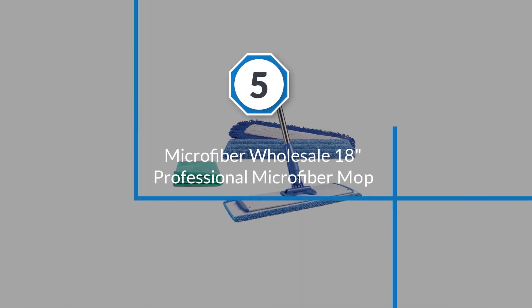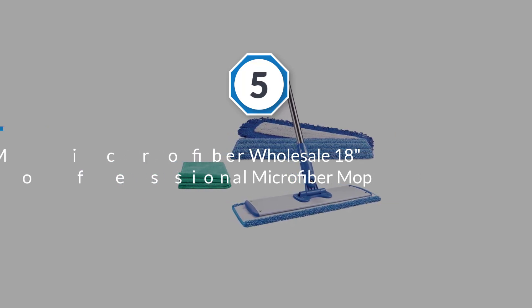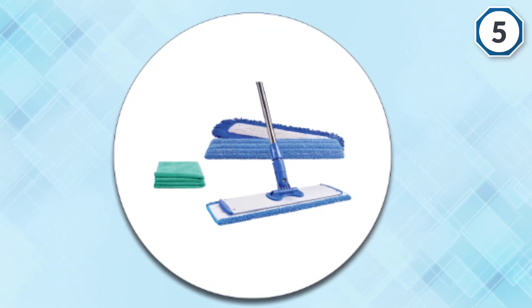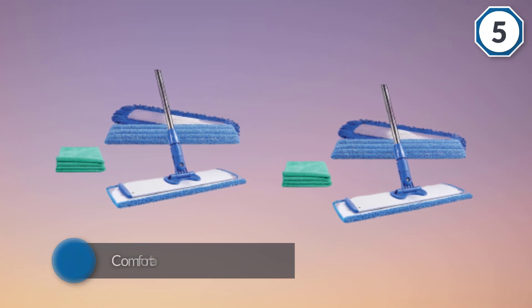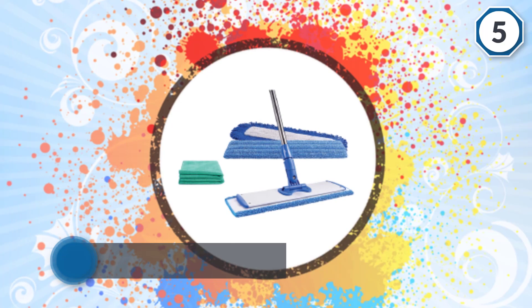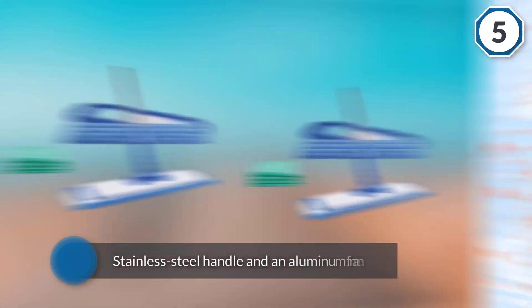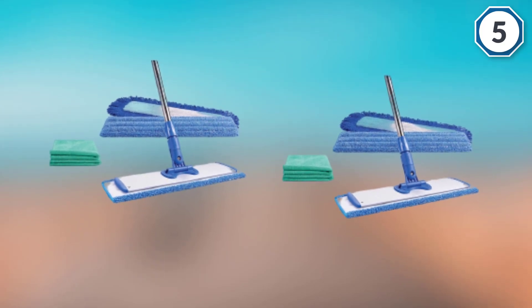Number five: Microfiber Wholesale 18-inch professional microfiber mop. If you need a reliable mop suited for all kinds of messes, look no further. It comes with two wet mop pads and a dust pad, making it equally comfortable for heavy-duty and light touch-ups. The mop has a stainless steel handle and an aluminum frame that better withstands deep scrubbing and frequent use. The handle is height adjustable from four to six feet, and the mop head swivels 360 degrees for comfortable cleaning.